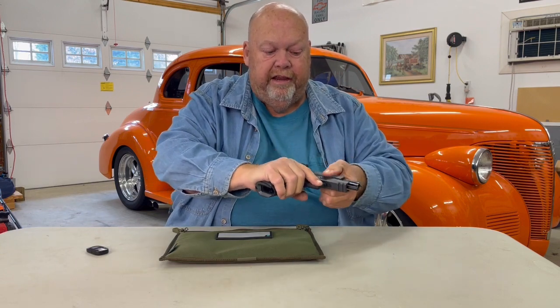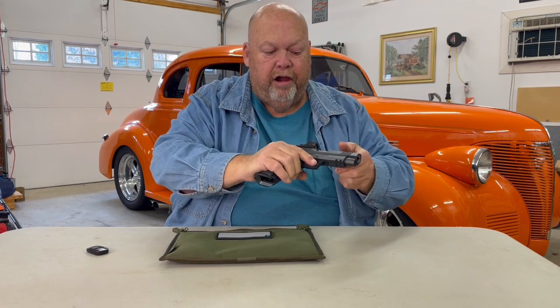I have titanium accents on this particular pistol and the grip safety. Let's look at the operation of this thing. Very smooth. We have front cocking serrations and rear cocking serrations.